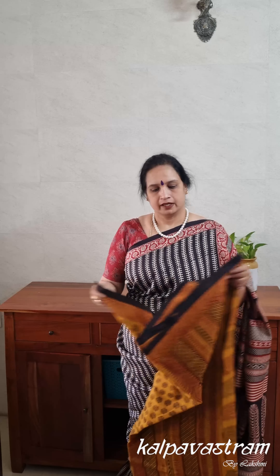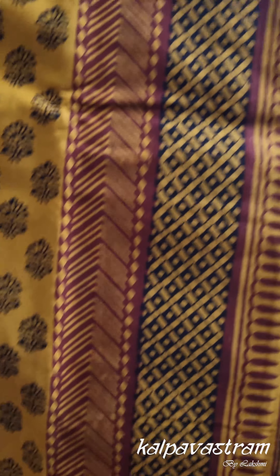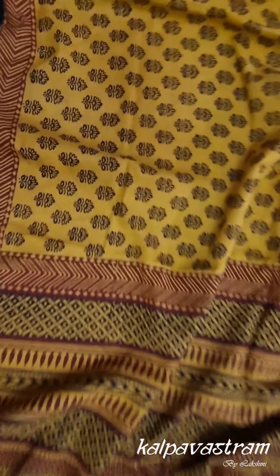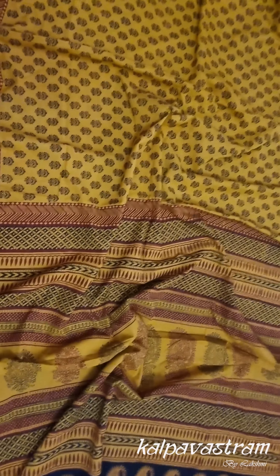Now some of us prefer cottons over silks, so we have a Bagh printed saree in cotton in a beautiful shade of yellow with small prints on the body. The borders have a chevron, zigzag kind of motif. The pallu of the saree is in black, maroon, and yellow with paisley prints. This is again one of my favourite sarees in this collection because the combination of mustard, maroonish red, yellow, and black is too much to resist — it's a fantastic combination.